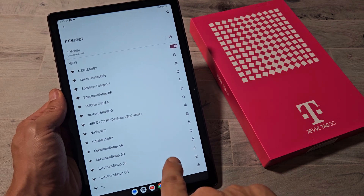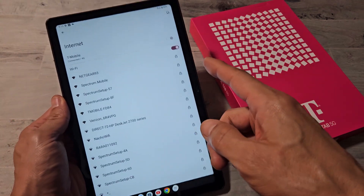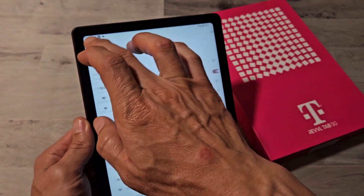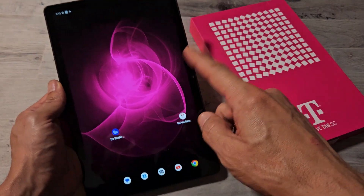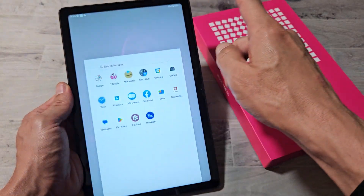Here's a T-Mobile Revell tablet. I'm going to show you how to connect to your Wi-Fi network. Very simple here. So the first thing is go ahead and go to your settings — you can swipe up on the screen like that.